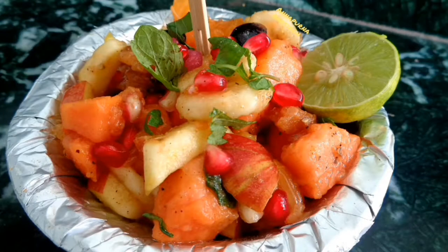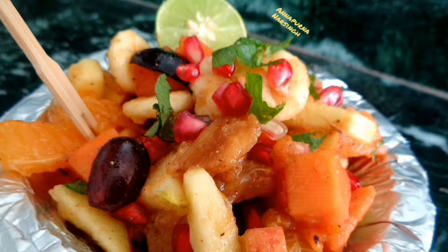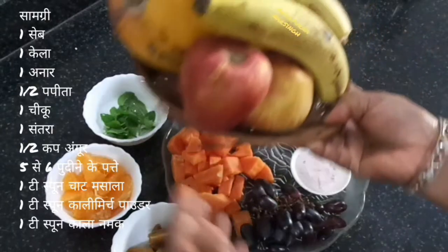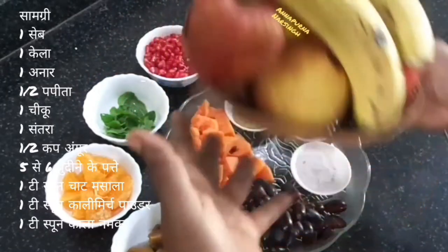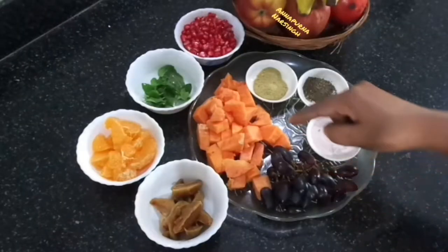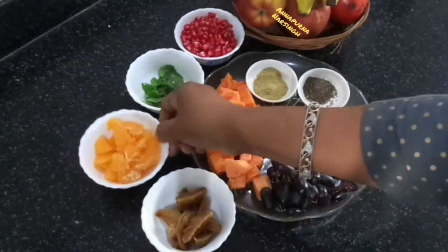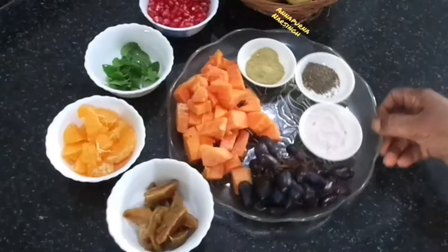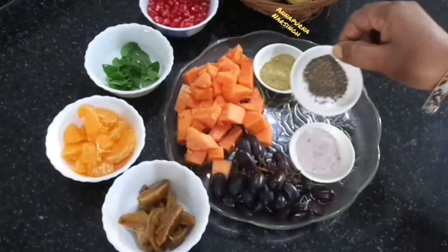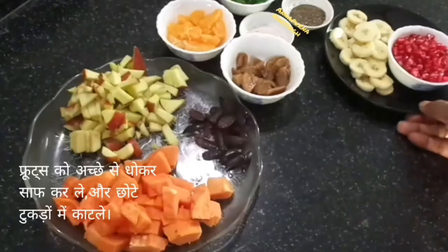Hello friends, I am Annapunna and welcome to my kitchen. Today we will make fresh fruit chaat. For this we need some mixed fruits: banana, apple, few black grapes, half papaya, one chiku, one orange, one pomegranate, few mint leaves. For spices: black salt, black pepper powder, and chaat masala.